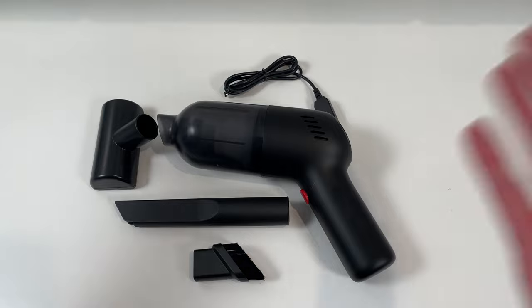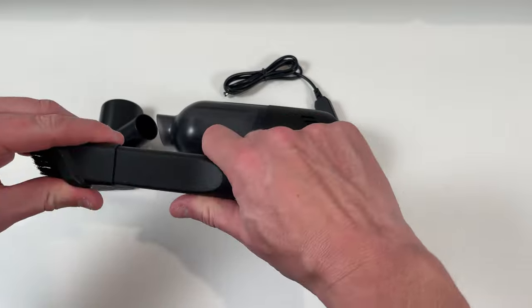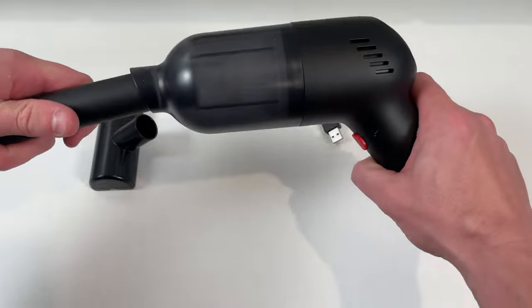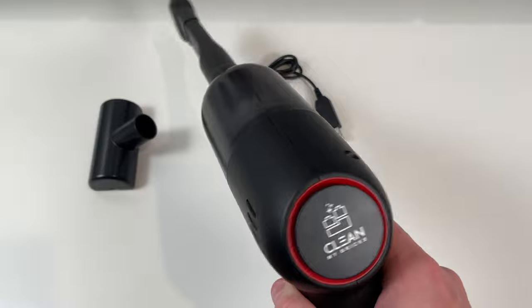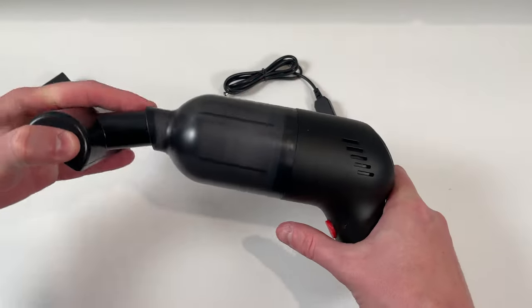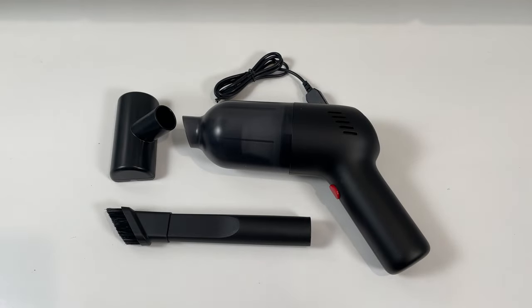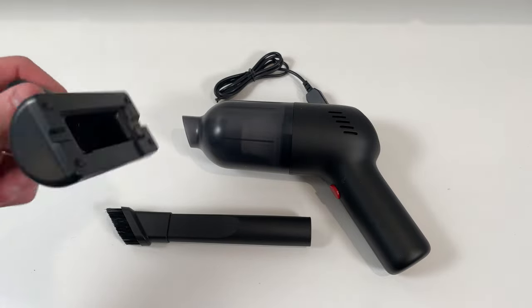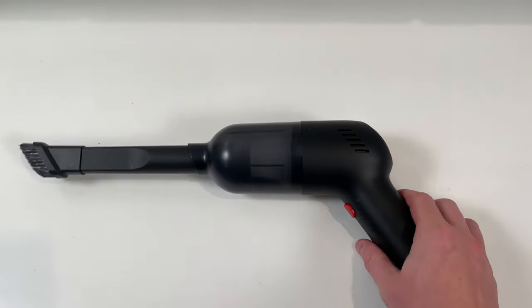That is all of the product you get in this package. So pretty simple — the attachment goes on the front like that, or straight in like that. For this review I'm not going to use the closed-end one because it's basically more of a floor vacuum cleaner attachment. I'm just going to stick with the brush, and obviously we won't need the charge cable.